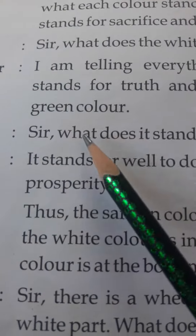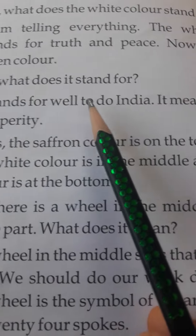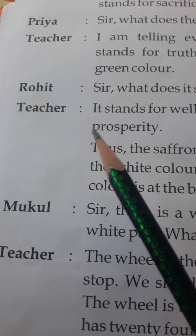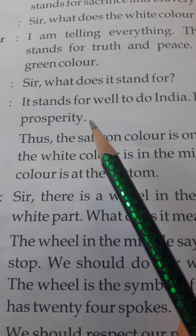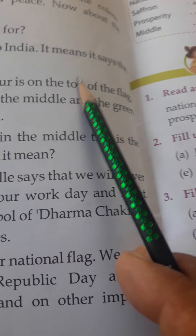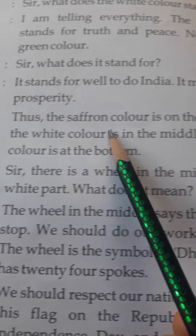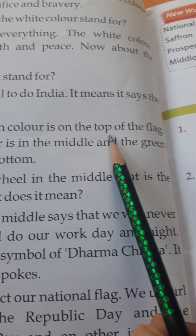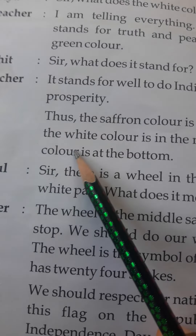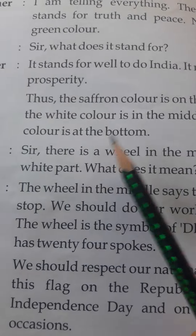Now, about the green color. Rohit asks: Sir, what does it stand for? Teacher: It stands for a well-to-do India — it means prosperity. The saffron color is on the top of the flag, the white color is in the middle, and the green color is at the bottom.